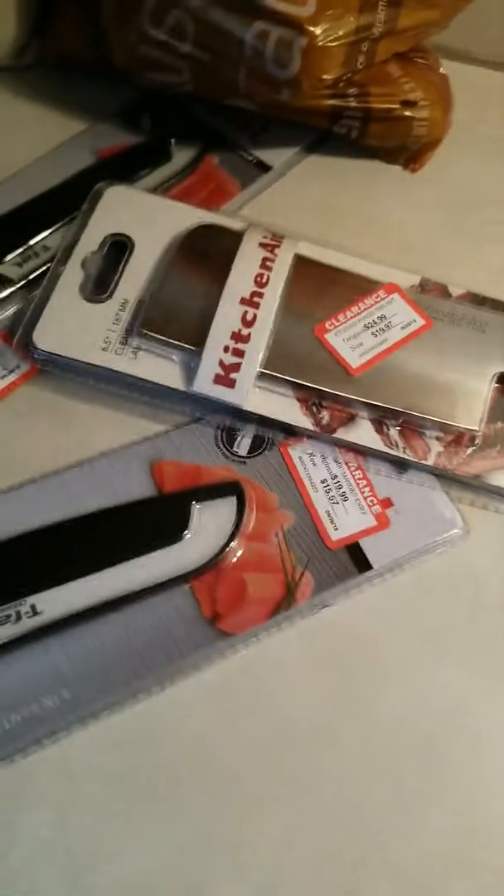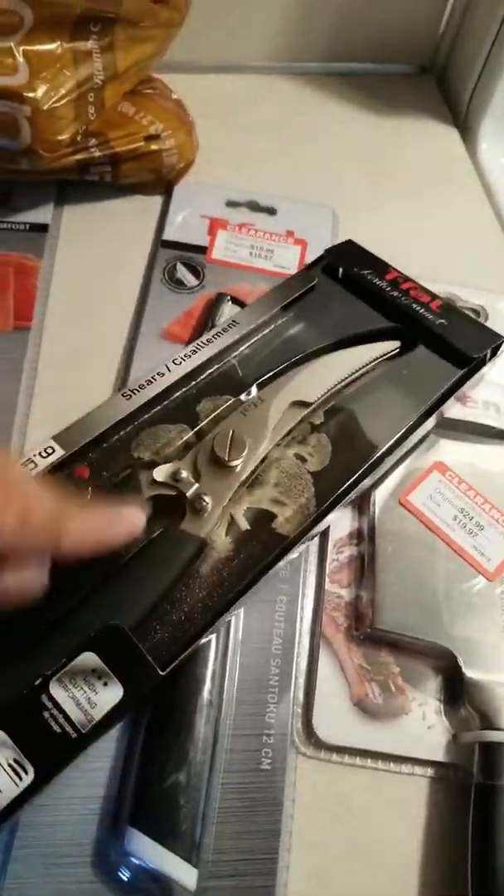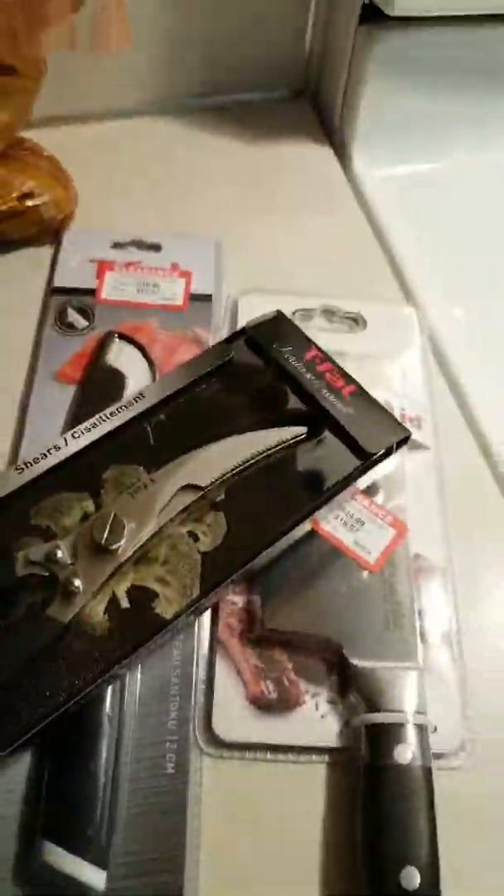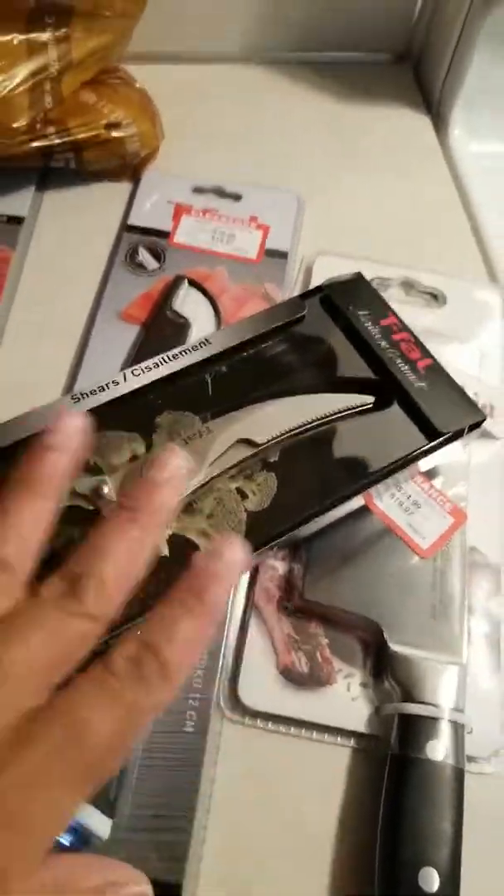Don't forget to comment down below — let me know what you guys find at your local Fred Meyer's on clearance. Let me know if anyone's ever used this Teflon one before. I'm super excited to use it, and I'll catch you guys on my next one. Bye!